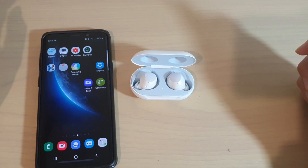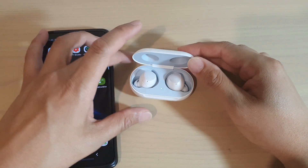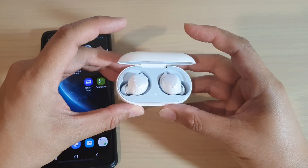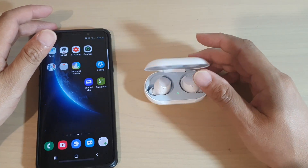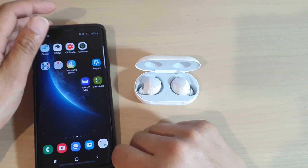In this video, we're going to take a look at how you can fix the problem with your Galaxy earbuds not connecting to your device. One of the first things you can try is to disconnect your earbuds from Bluetooth.